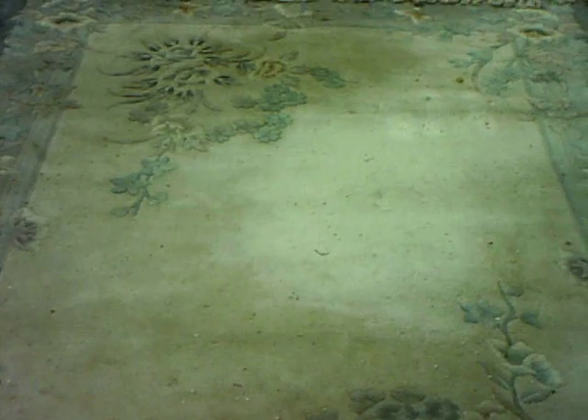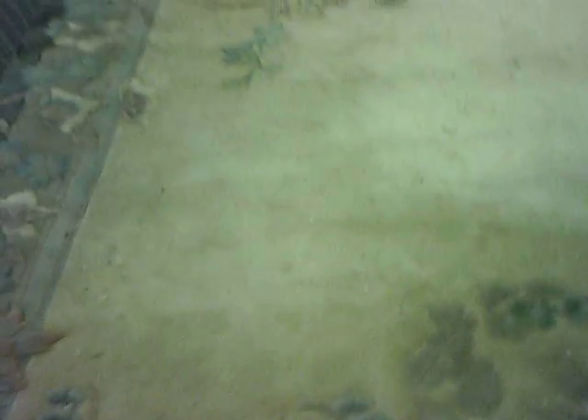Hello, it's Rug Lover Mary for Love A Rug in Victoria, and today I'm going to show you more moths on a wool area rug. This is a hand-knotted Chinese rug that was given as a gift to somebody many years ago. They used it, then rolled it up and put it away in storage without cleaning it, and now there are hundreds of moth casings all over it — they really had a good feast eating right in here.